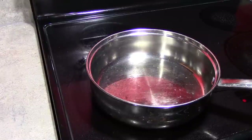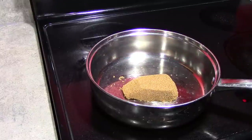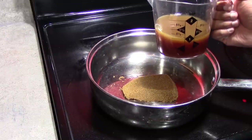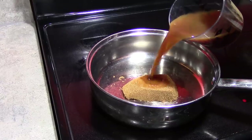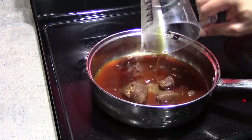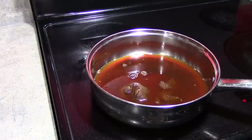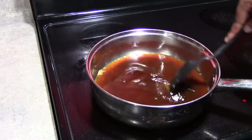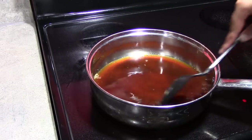We're going to start off with one half cup of brown sugar, one cup of pineapple juice, and one third cup of soy sauce. I usually use low sodium soy sauce, but since we're not adding any salt whatsoever directly to this dish, we are using the regular soy sauce.